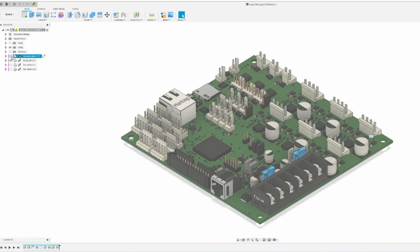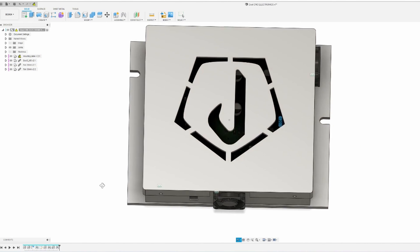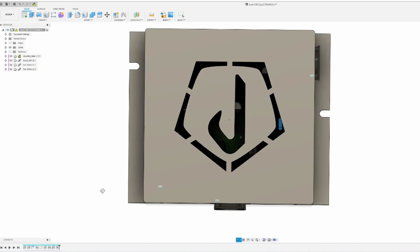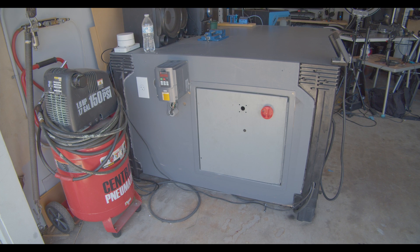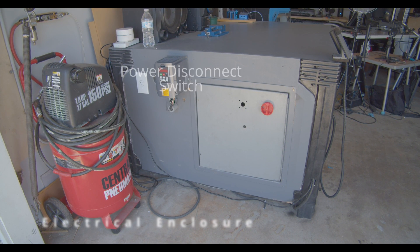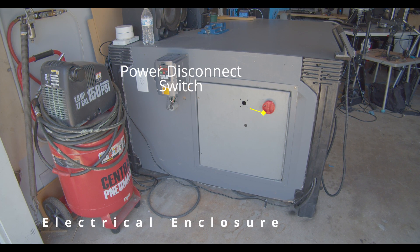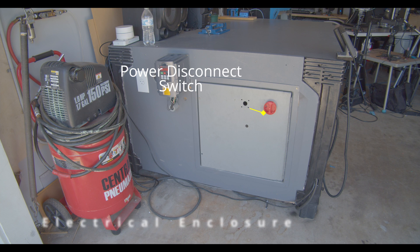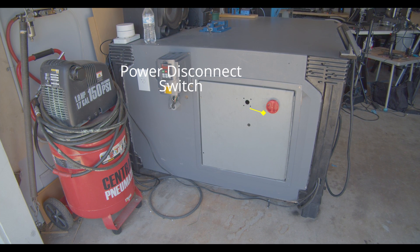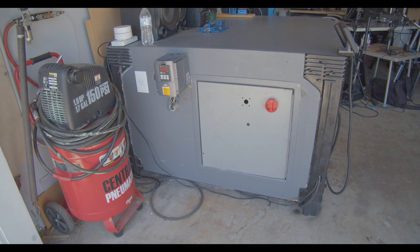In the last video, we replaced the standard Shapeoko PCB with a Duet 3. In order to connect and control all this additional hardware, we need to upgrade our electrical enclosure again. This is our new electrical enclosure. On the face of the electrical panel, we have a power disconnect switch that can flip on and off the power supply with one turn. It's a great feature to have for safety.